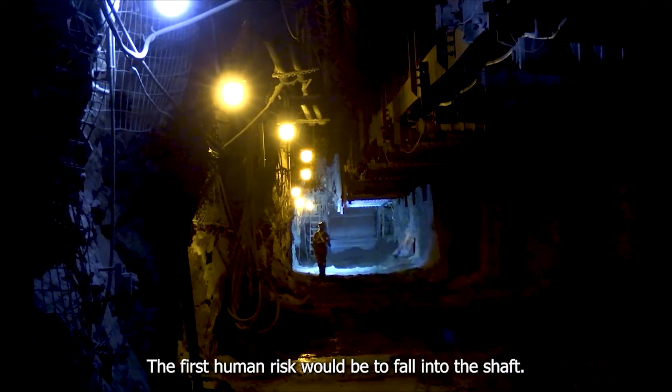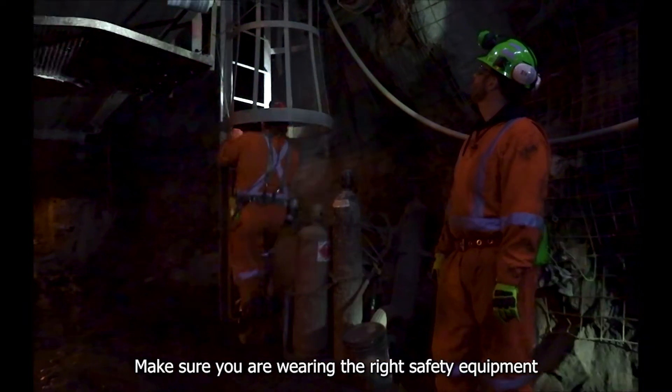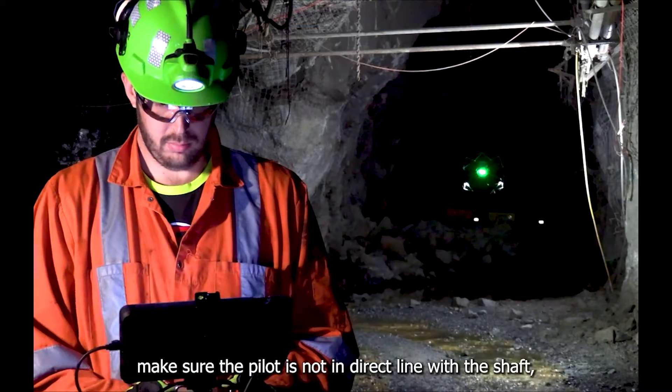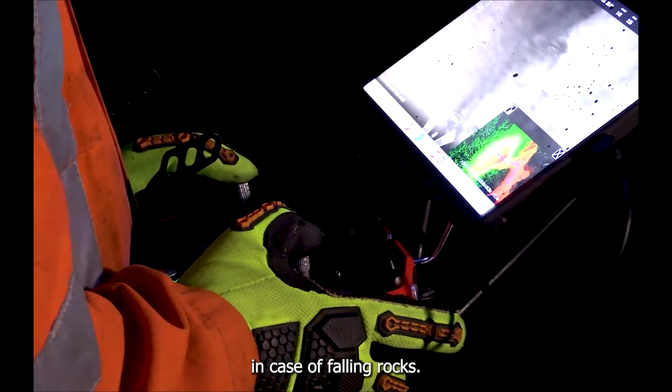The first human risk is falling into the shaft. Make sure you are wearing the right safety equipment as you get close to the top. If you fly from the bottom of the shaft, make sure the pilot is not in direct line with the shaft in case of falling rocks.